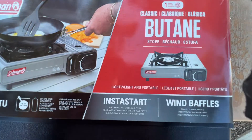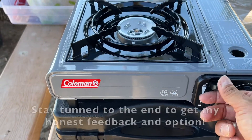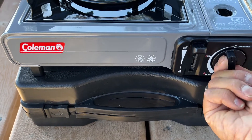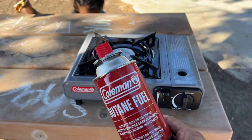We have the Coleman Classic one-burner butane stove here. There's the locking mechanism — on/off. It doesn't require any matches; it's automatic with the butane.